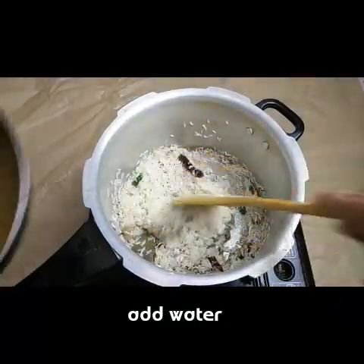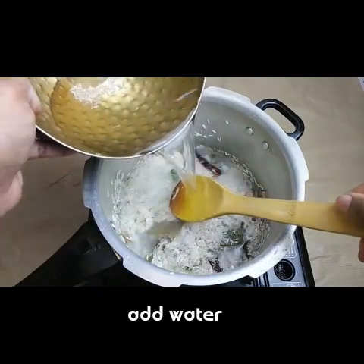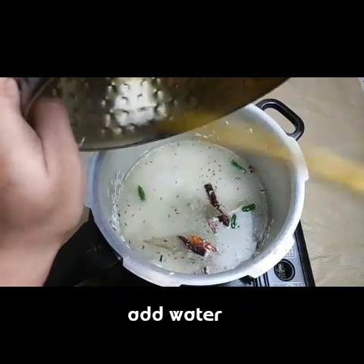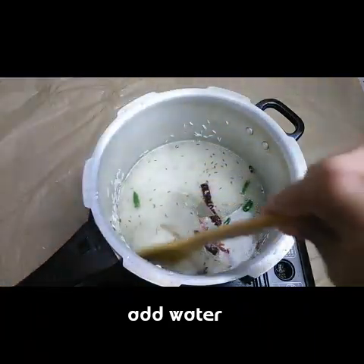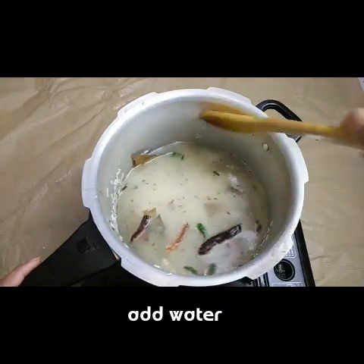After mixing the rice, I'm adding water. For one cup of rice, you need to add one and a half cups of water - you don't need more than that for basmati rice.